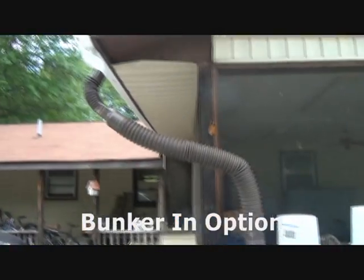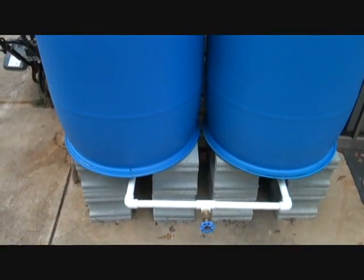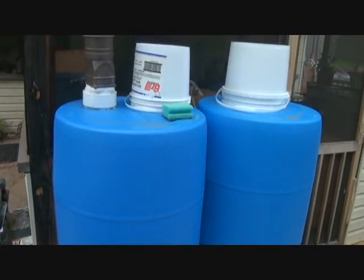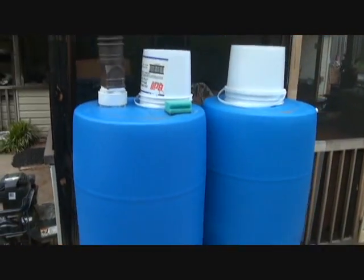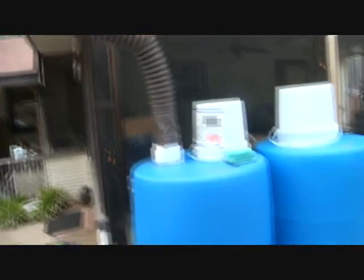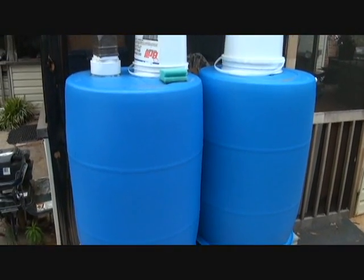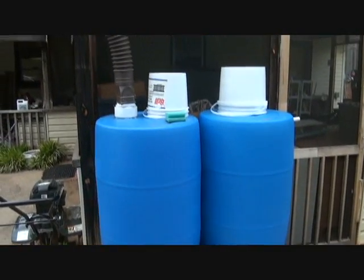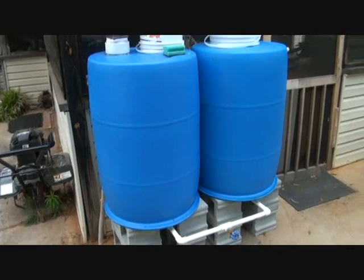Here is my rainwater catchment system — it captures rainwater and I use the gravity pressure to supply my garden just below. This is one way to capture water very passively, and you can use it for a number of things. I run this off my gutter system and it fills up in a hurry — just a light rain will fill both of these 55-gallon barrels.